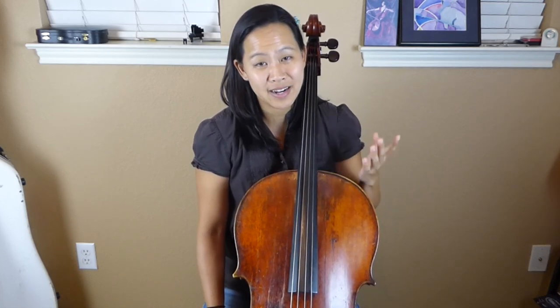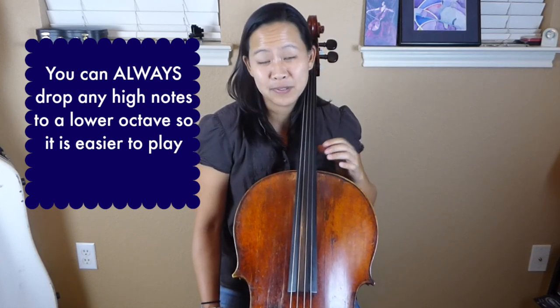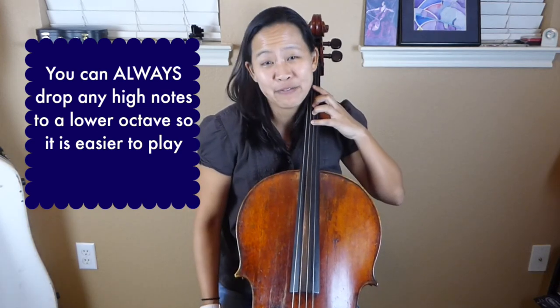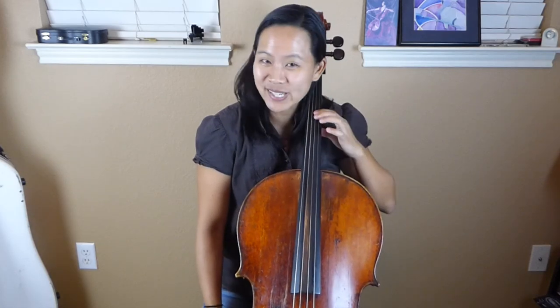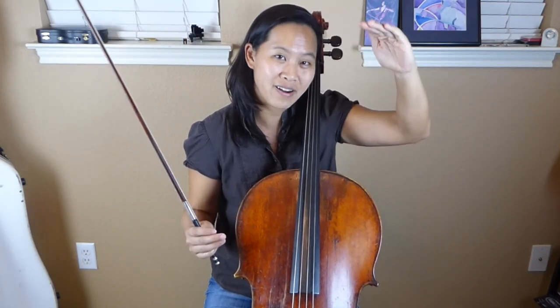The next tip: if you're not feeling up to the task of playing a more advanced position up high for the triplets in this song, you can always bring those triplets down one octave. The triplets start on the G — just bring it down to first position G right here. When it's down there, it's nice and easy and you don't have to worry about going up super high. I encourage you to give the high position a try, but if you just want to enjoy the song, bring it down an octave. In the song itself, she actually has a little overdub — you can hear the higher octave, but there's also the lower octave coming out underneath.